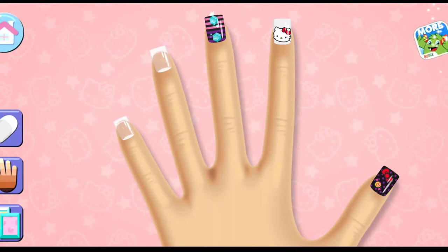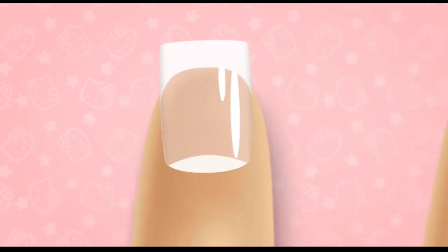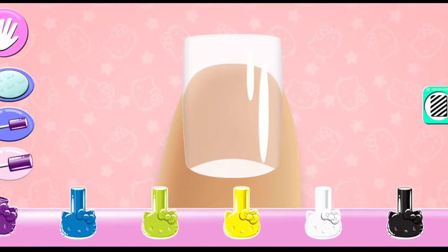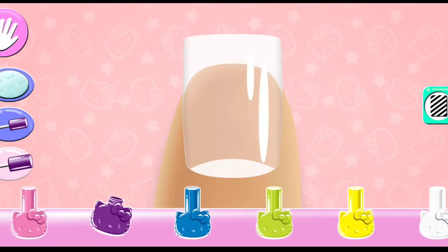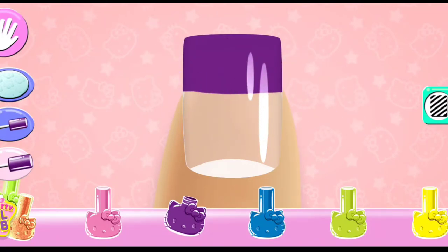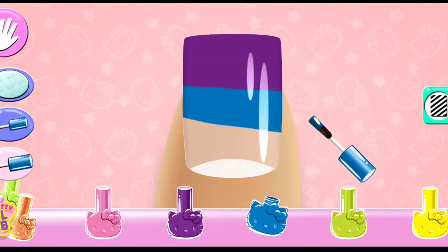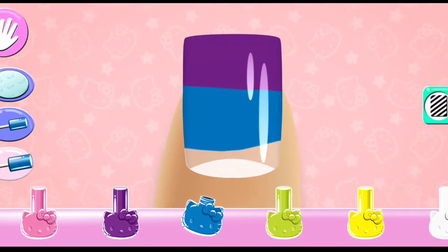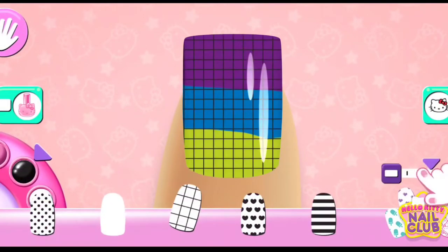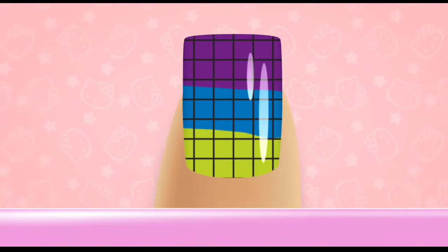Great choice! And change the color of the match! On to the next nail!